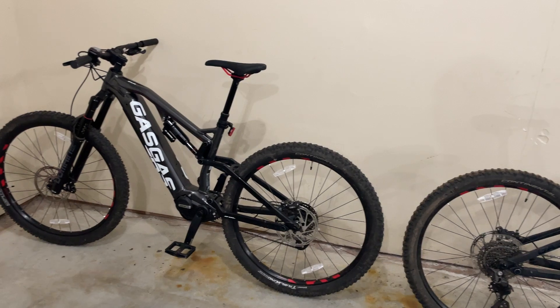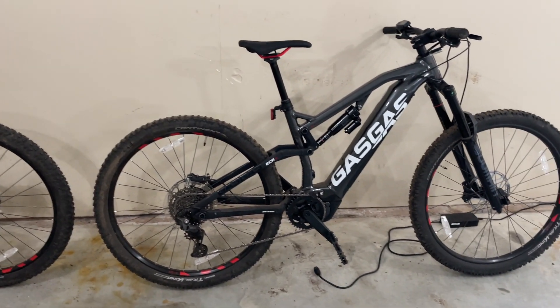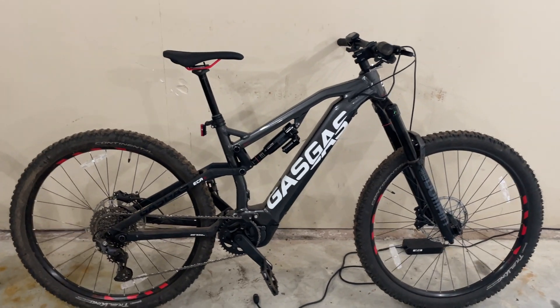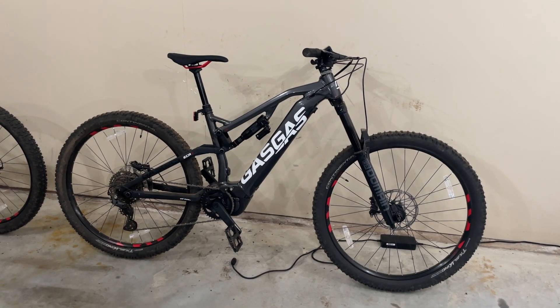The assist lets you do a lot of trails that you may not have attempted otherwise. I'm also coming from a hardtail, so having full suspension has been really nice as well.